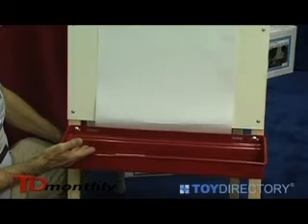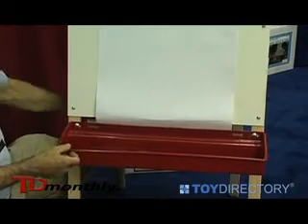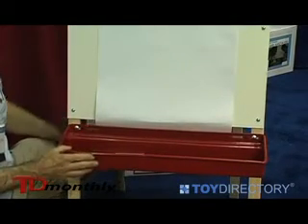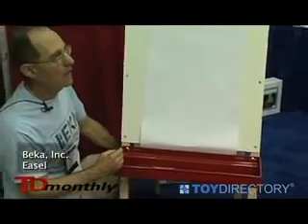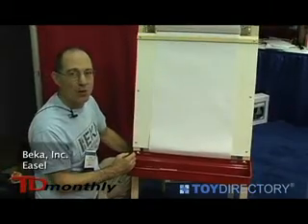We offer plastic trays, wood trays, and a center tray that holds the easel open, making it a very sturdy and very durable design. Truly an heirloom type of product, designed to last over generations.